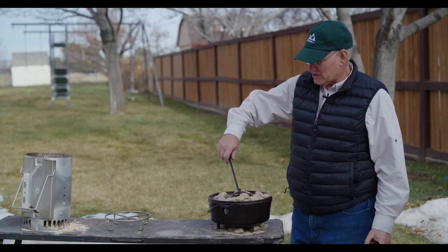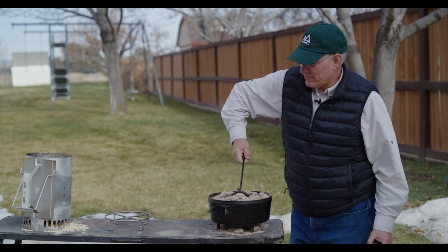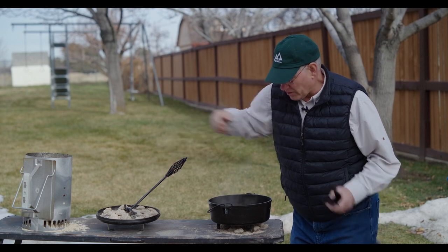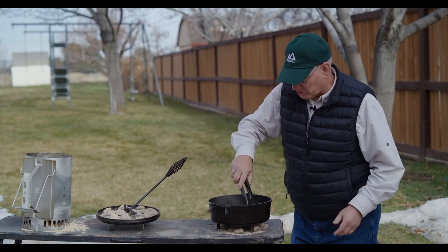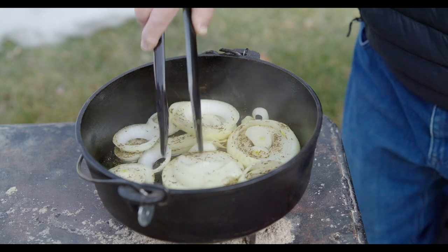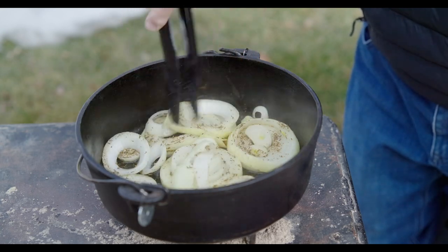Time to check the onions. They look and smell great and it looks like they've started to loosen up. So we can add our flour and cook them for about another minute. That's been going about another minute now.